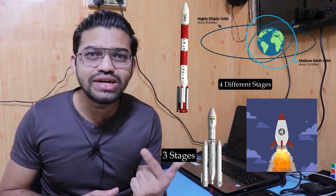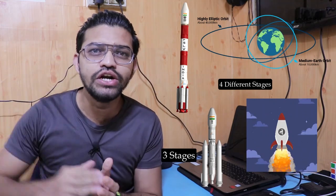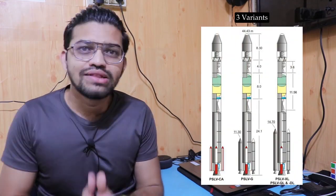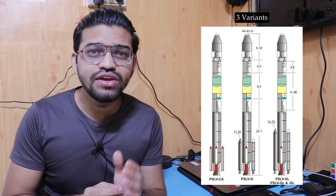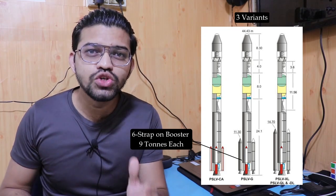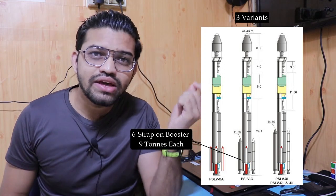Why are these stages required? When a rocket produces thrust using a liquid propellant engine or a solid motorized HTPB motor, it cannot reach the desired orbit in a single stage — that's why four stages are required. The PSLV has three variants: PSLV-G, PSLV-XL, and PSLV-CA. The PSLV-G uses six strap-on boosters located at the bottom, each of nine tons capacity.